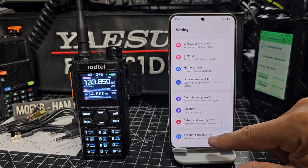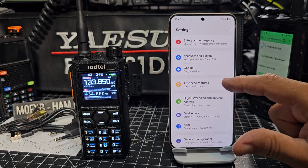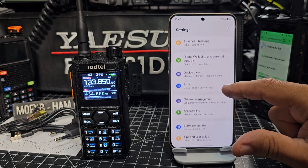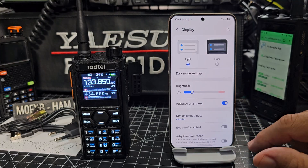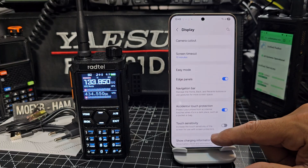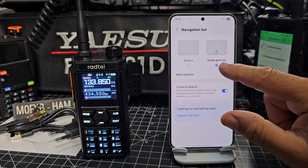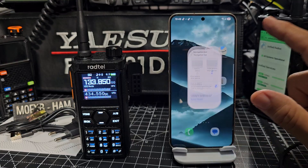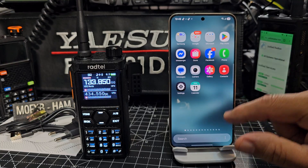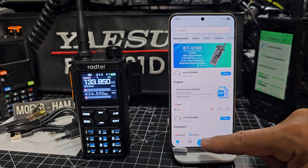Look for the word navigation bar as you go down. Under display, navigation bar — scroll down and you have to go to navigation and turn it off. Use swipes and gestures instead of buttons. It does work on iPhone apparently, but this is for Android at the moment.